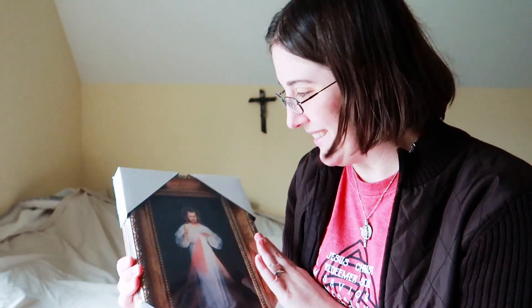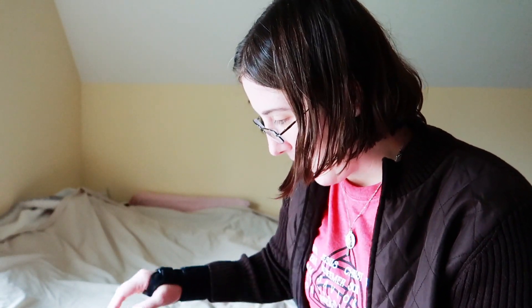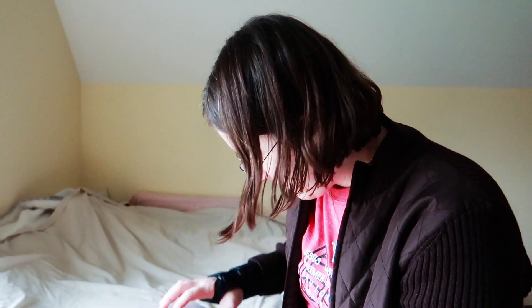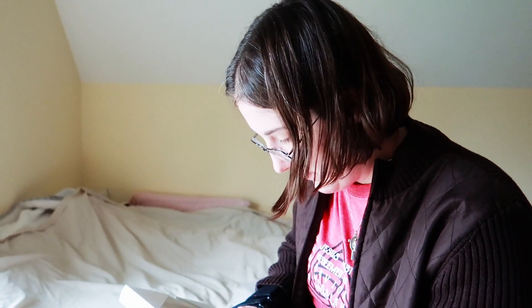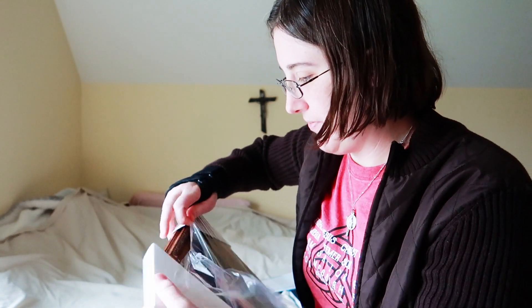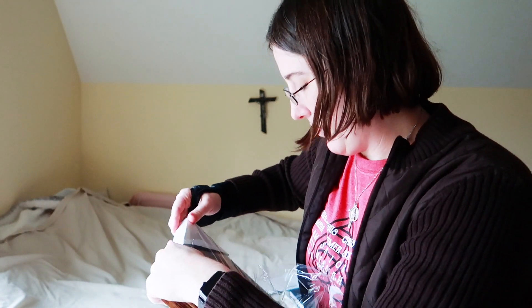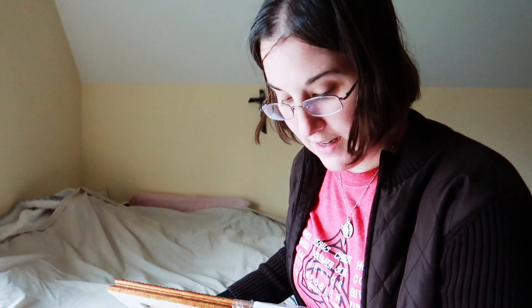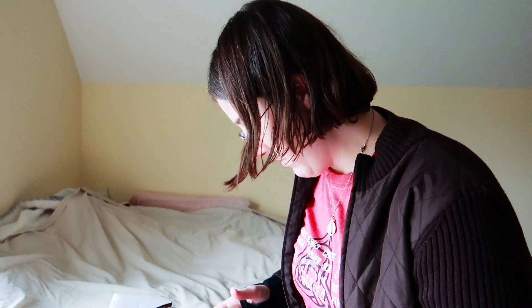So this is it! So pretty! I'm going to try not to break it when I open it. I'm going to open it from the back because otherwise I'll put a hole through Jesus. That probably would have been helpful if I had grabbed a scissors. I'm going to peel off the corners. So this is a 6 by 11 canvas framed print of Divine Mercy.